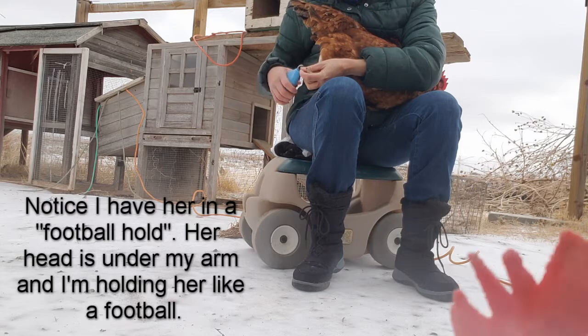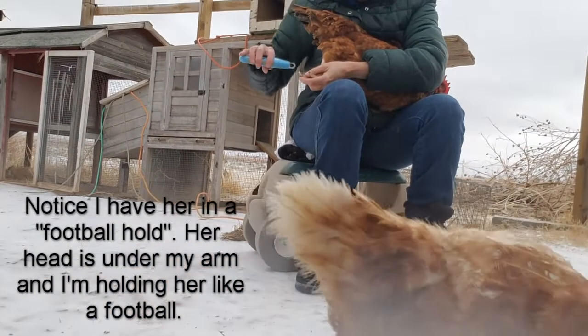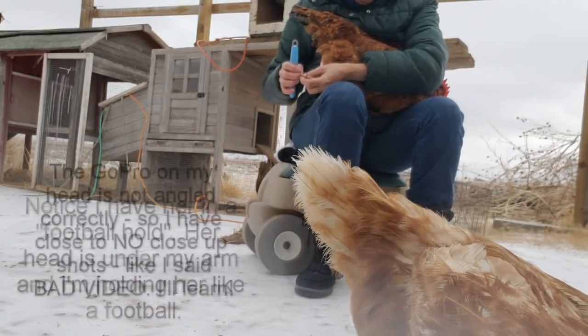I'm going to try to use these dog clippers. When I put it in, I want to hold the base of it to keep it from twisting.